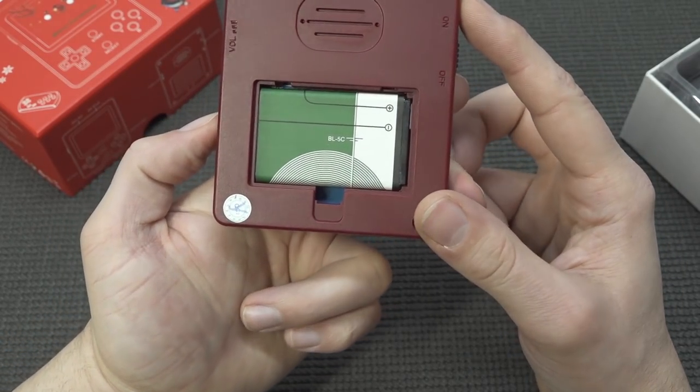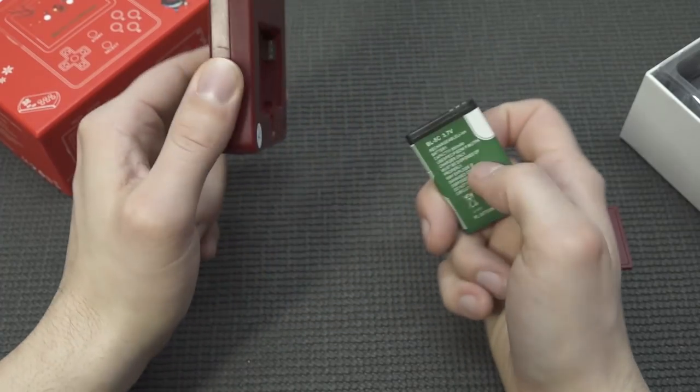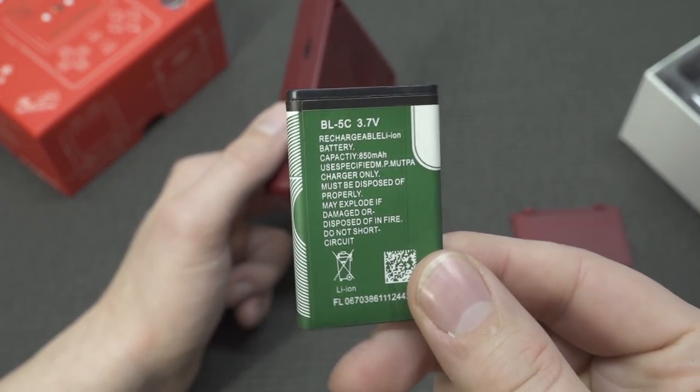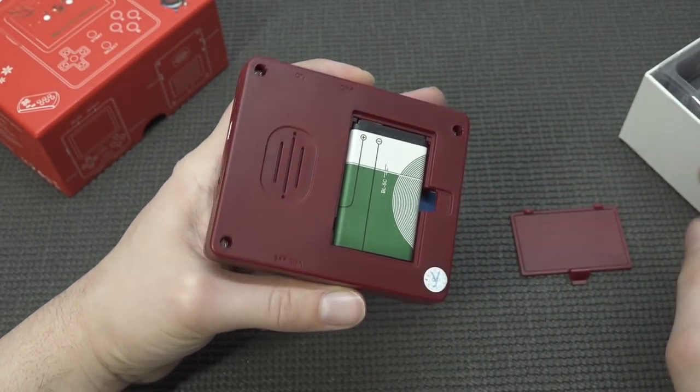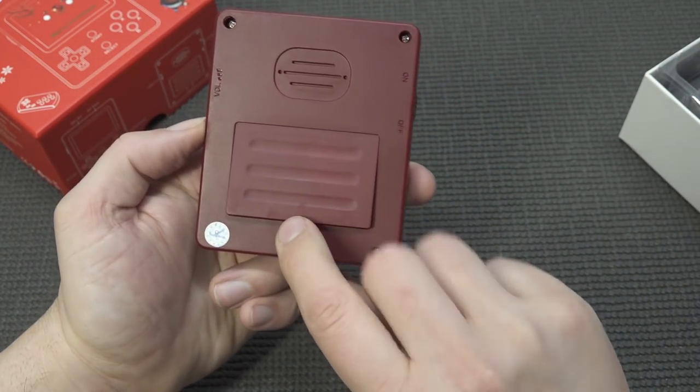So let's open it up. Of course it comes with the Nokia battery, the BL5C battery. I really love when they use these — they are super universal, very cheap to buy. So if you bring a handheld like this with you, you can bring yourself some extra batteries. It's only 850 milliamp — I think the biggest one was 1250 milliamp, correct me if I'm wrong.